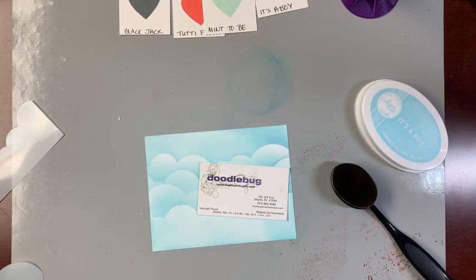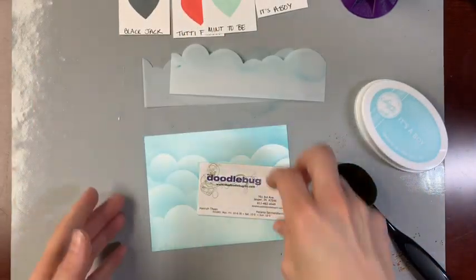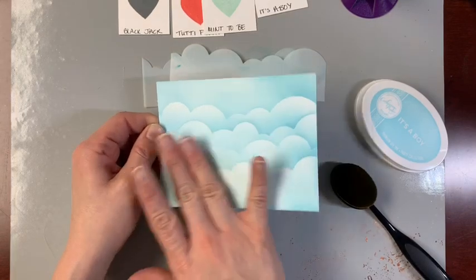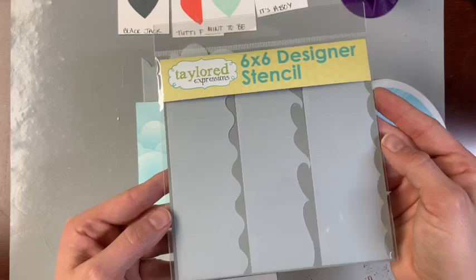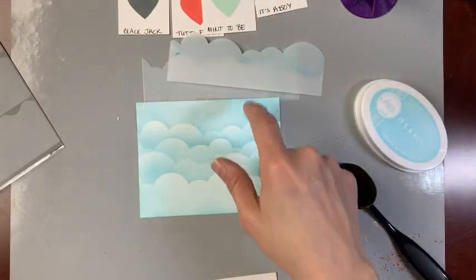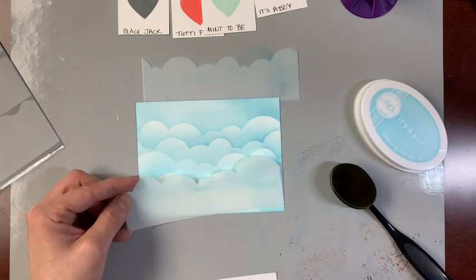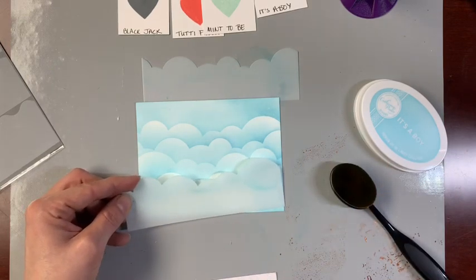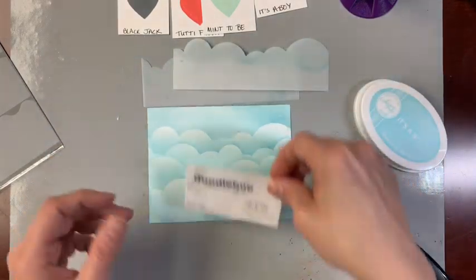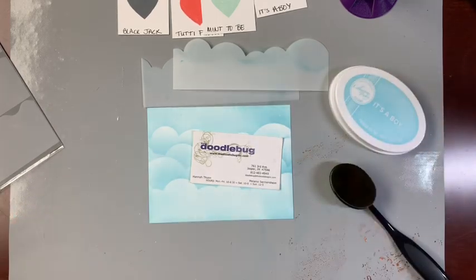I'm Hannah at the Doodlebug in Jasper, Indiana — thank you so much for watching my quick little video on using a background stencil to create some awesome effects for a card background. That didn't take very long at all — super neat results. Remember they've also got this in waves as well, so some really fun summer cards. You could figure out how to turn it into grass, or even little mounds of dirt for a spring card with bunny stamps and carrots. Lawn Fawn has some great sets for that, and you could also do spring flowers — this would be really fun for that kind of background.